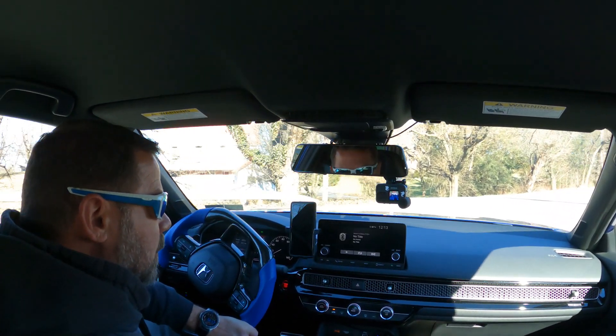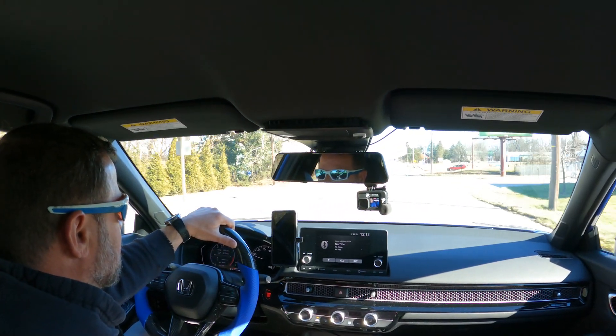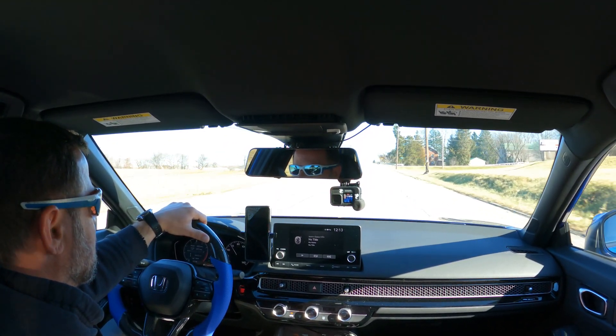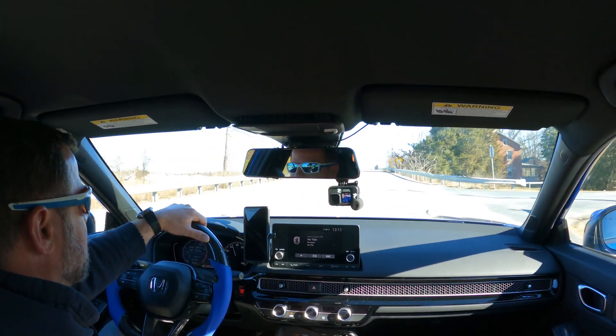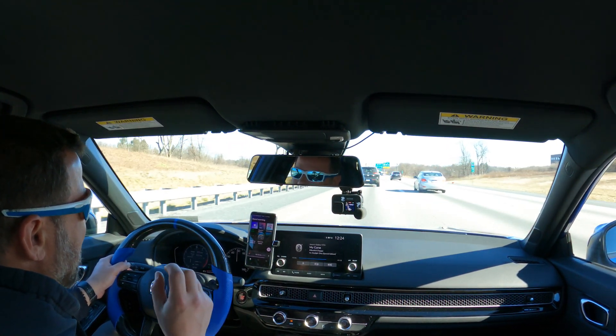Alright, we're going right into sport mode — I'm not even messing around. How much horsepower I gained I have no idea, but it sounds really good. Very little drone inside the cabin. On that cold start it was rattling my windows and the door of my house. Now she kinda sounds like she looks — she looks mean and she's starting to sound mean.